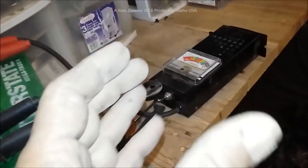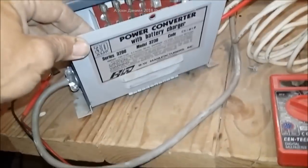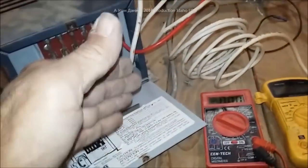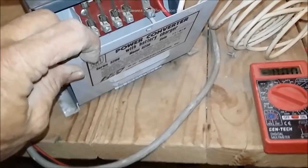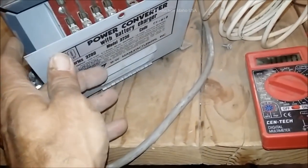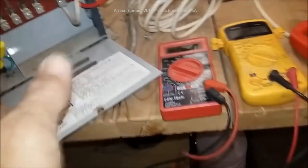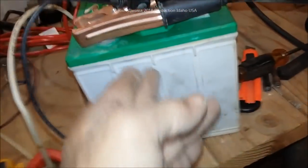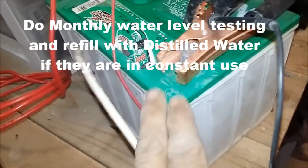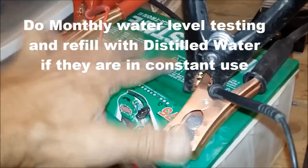You want to use this to draw the battery down hard and then see the response of your converter charger and how it handles it. A 30-amp converter charger should charge your batteries not at 30 amps but at 7 to 15 amps. Mostly a 30-amp will charge at about 6 to 8 amps — that's all you want, otherwise you're going to boil your batteries. When dealing with RV batteries, always check your water.